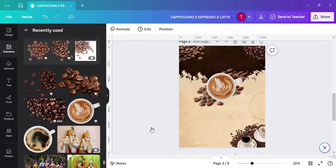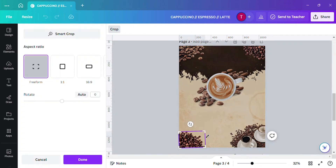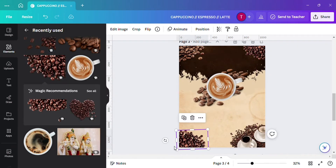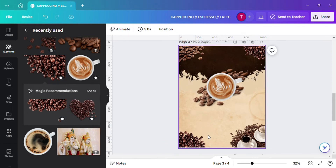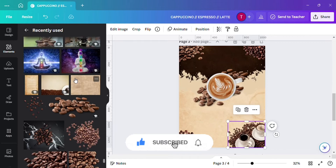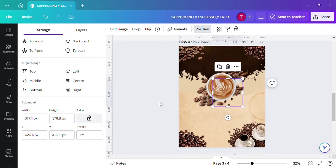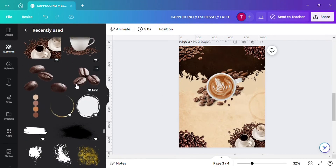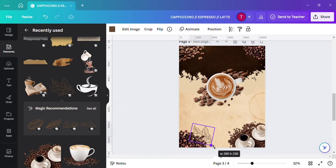Set the coffee bean at every corner of the design so that the design doesn't look simple. This is coffee bean leaves — this is a large sketch which you can add to look more attractive.